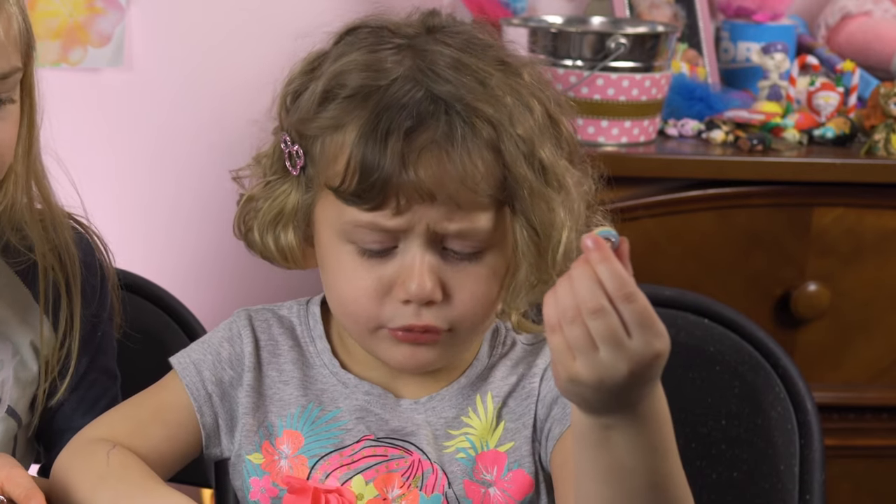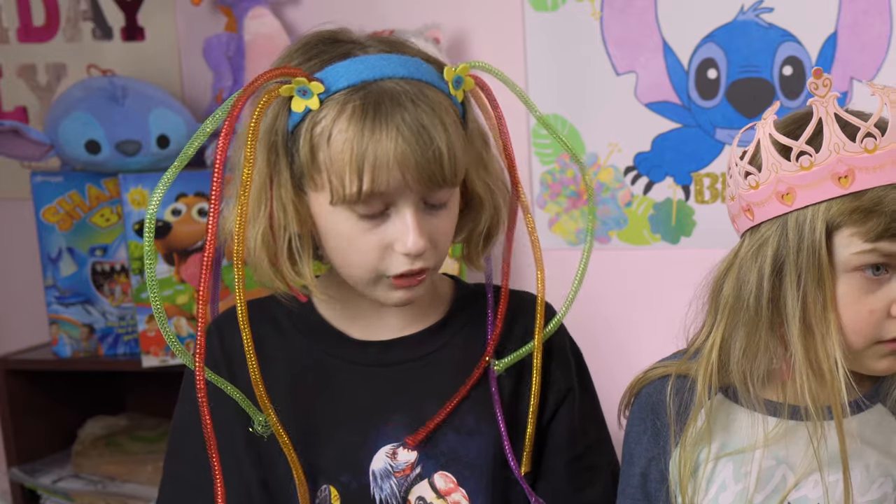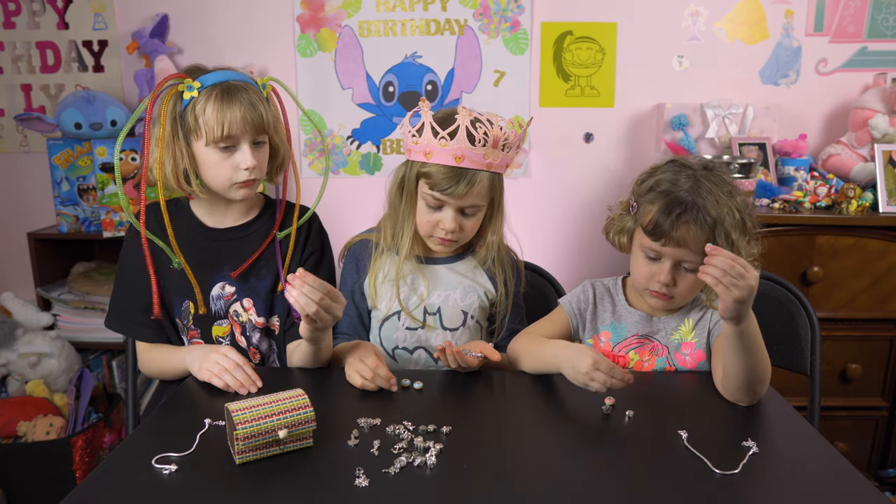Wait, why did I get one blue? They're blue and pink — they're all the same. They're all blue and pink. It depends on which way you have them.